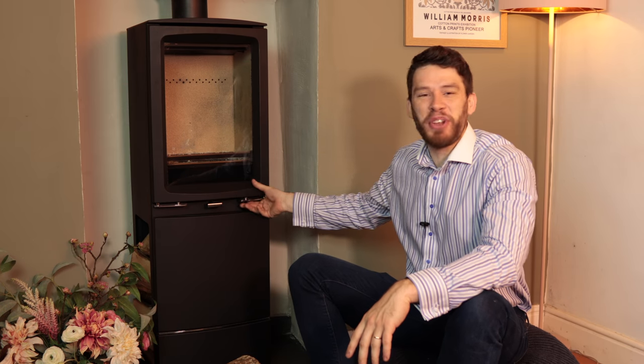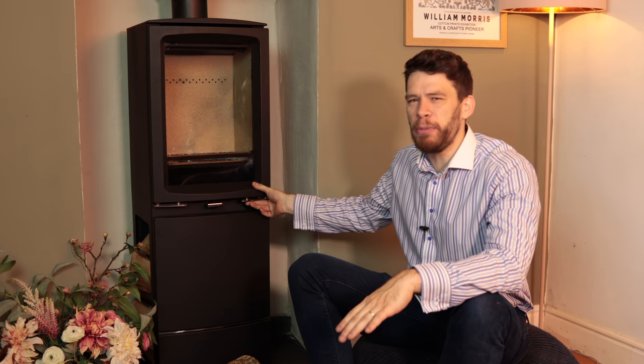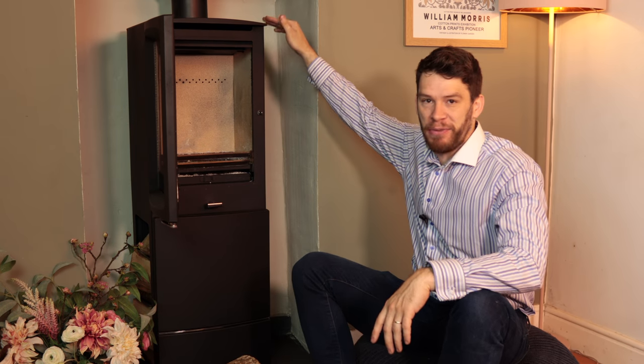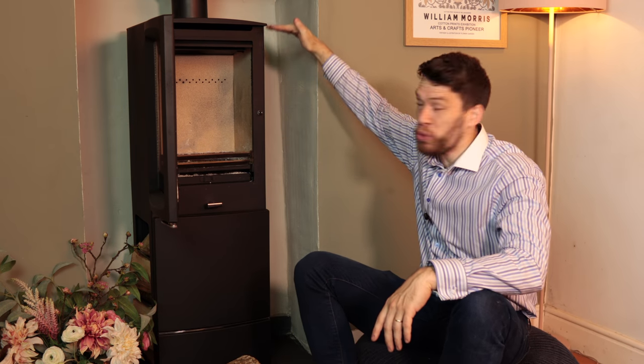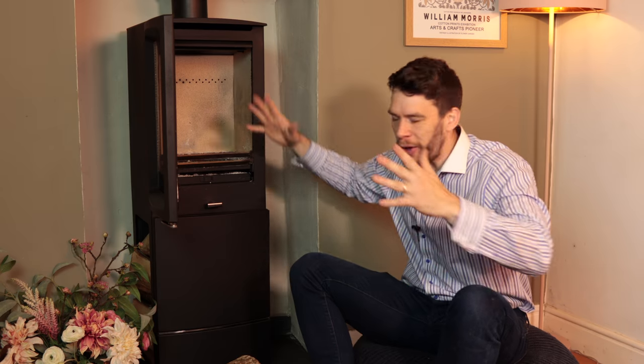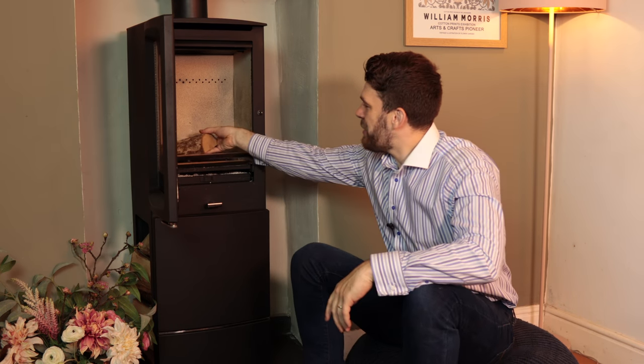Let's try and light it. Stovax stoves have gained a little bit of a reputation for smoking into the room when you're trying to light them. I went for this stove specifically — the tall version — because it's the worst culprit. So I wanted to see it at its worst.